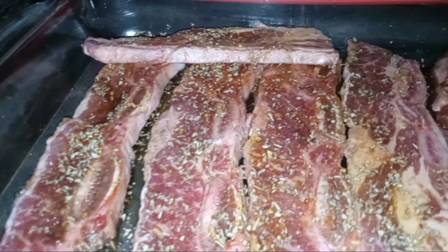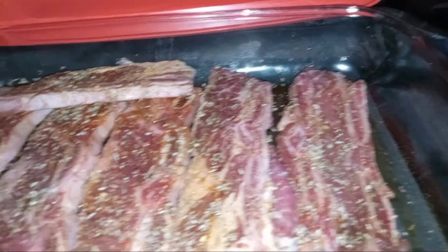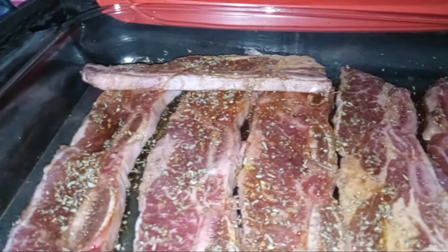So this is the three flank steaks cooking in the family size Hot Logic till dinner time.